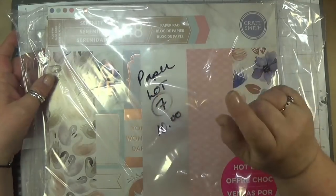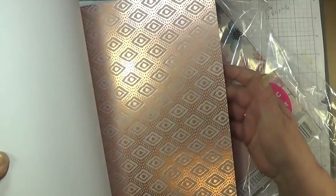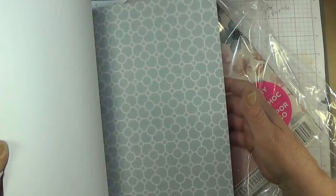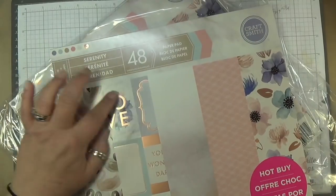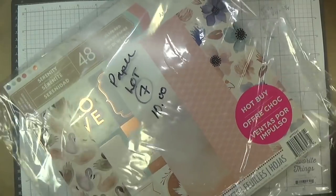Lot seven is $10, and you get two packs of Serenity paper. These are brand new, never used, not missing any. It's like a pink foil — rose gold. This is beautiful paper: purples, teals, pinks. You get two packs called Serenity, there's 48 sheets per pack, so for $10 you get 96 sheets of 12x12.